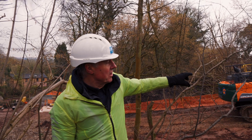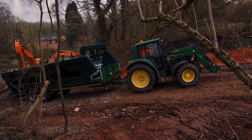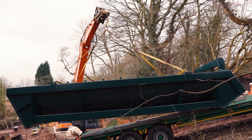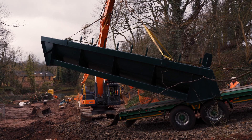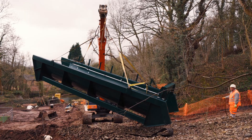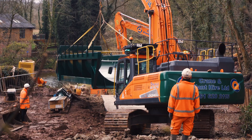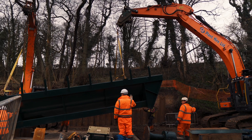The excavator itself is just being used here as a precaution in case of any slippage. A combination of two excavators have actually been used to lift the trough and the screw down this steep bank, which is above the installation here. The final part of the exercise was to get the trough delicately positioned onto the correct foundation points in the civil structure.